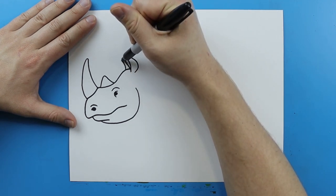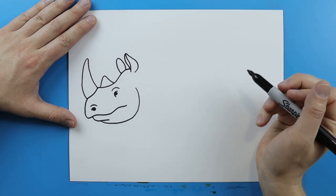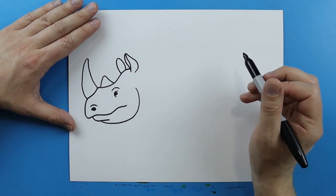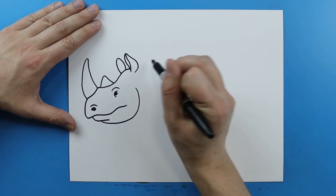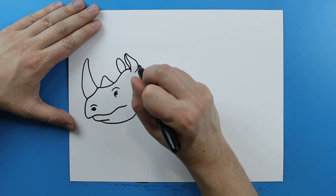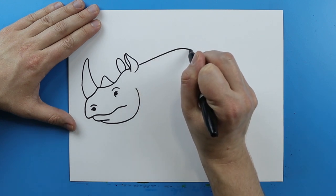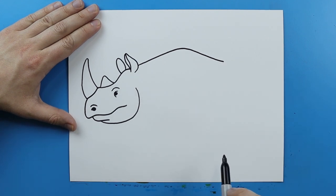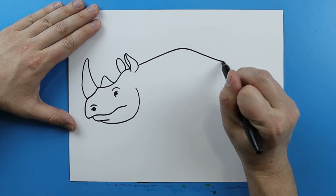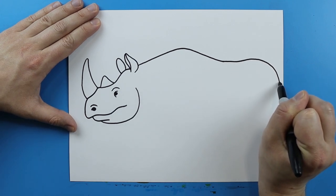And then right over here I'm gonna add a line that just kind of curves up and that's just gonna kind of come down like this for the other ear. Now we want to draw the shape of the rhino so we're gonna start with the back. Starting right here I'm gonna make a line that's just gonna kind of go up and then just kind of curve down, then straighten out and curve up and then come down again.